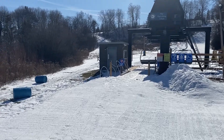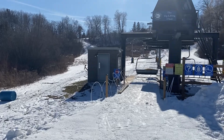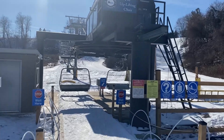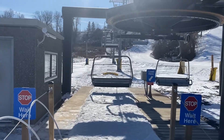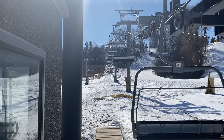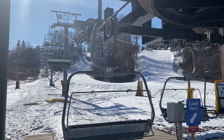Here she is. So this is a Doppelmayr C-Tec — you'll see a whole lot of C-Tec in it, including the drive itself. Line gear and chairs, of course, are all Doppelmayr. Very nice little lift. You can see four towers here; she's not overly long, but it does them well here.